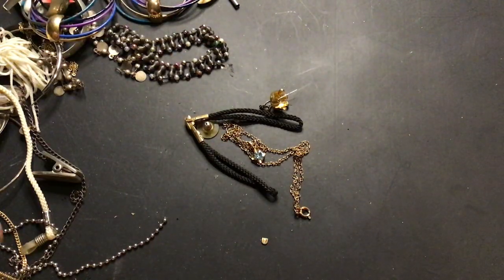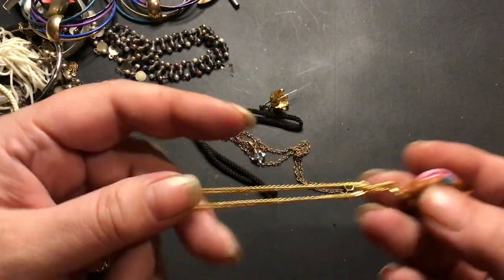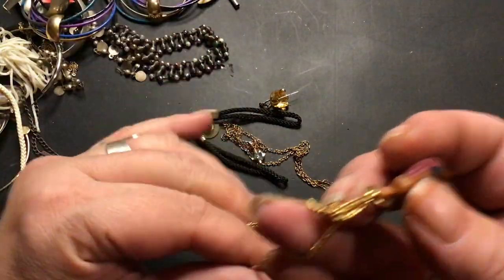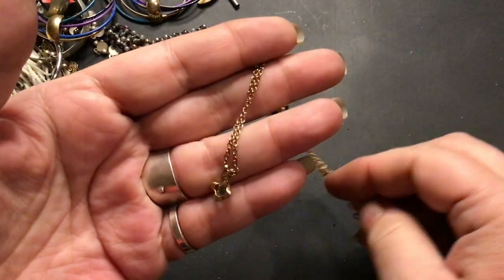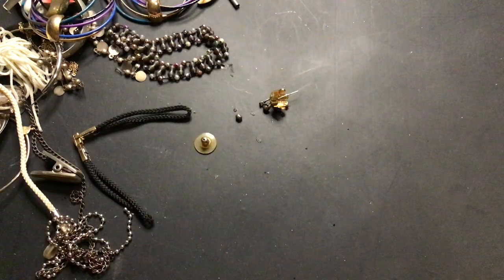There's something written on it — oh it says Disney. Oh, it's Belle! The chain has no clasp. It's also going to craft. This one's pretty — oops, dropped. I'm looking for marks. It's pretty on the back too. I don't see any marks and the chain is in a knot. There's a spring ring clasp, I'll try to untie all that.